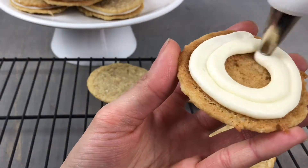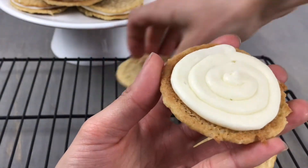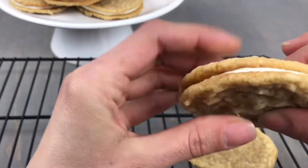For today's easy recipe we are making a chewy coconut cookie with a delicious and easy vanilla cream cheese filling.